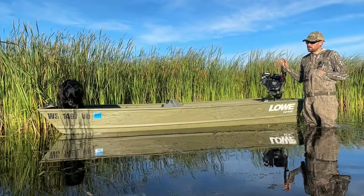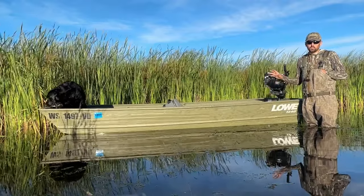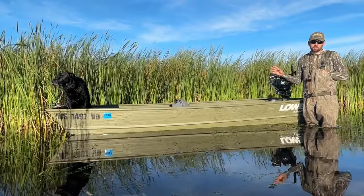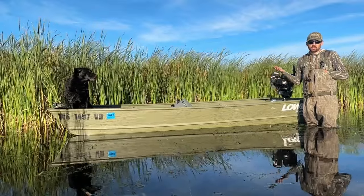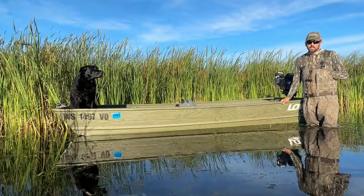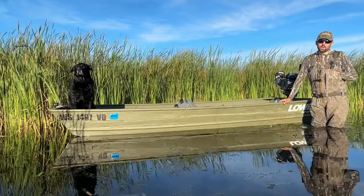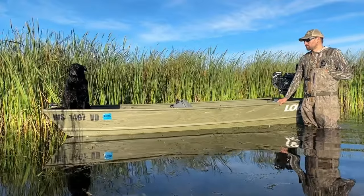The one thing I'll tell people is this type of boat shouldn't be like your go-to duck boat. It fits a very particular niche. It's not a boat that you're going to take up big rivers or across big bodies of water. Quite frankly, I wouldn't recommend taking this boat anywhere with deep water. It's pretty stable, but it's not stable like a 60-inch bottom boat or even a 50-inch bottom boat. It's still a little tippy, but it's way better than its predecessors with a 30 or 36-inch bottom.